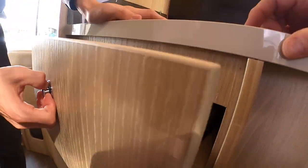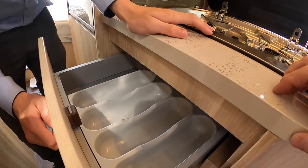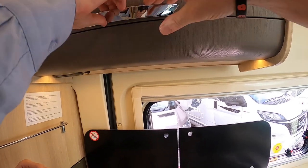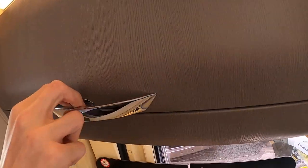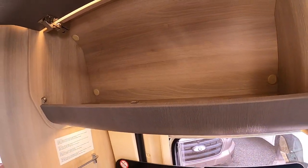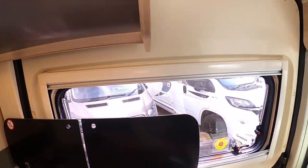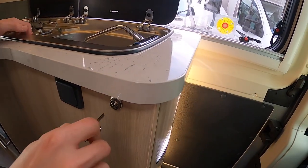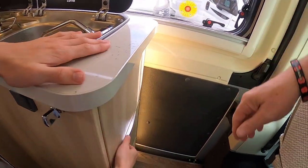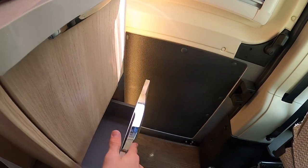Above you have your cutlery tray. To open the cupboards, push the catch below or behind the lever and lift up. You've got a key here which locks and opens the drawers on the side of the kitchen area.